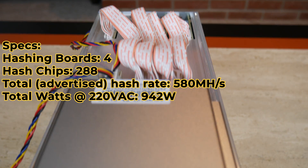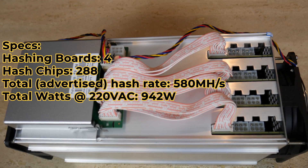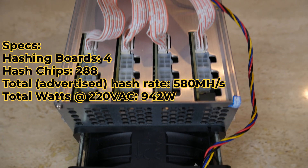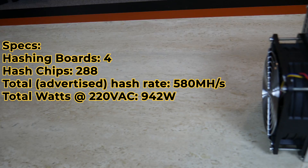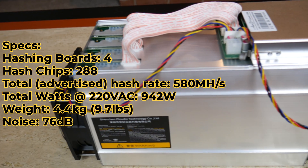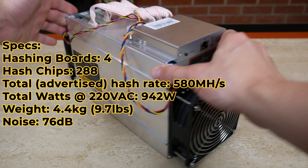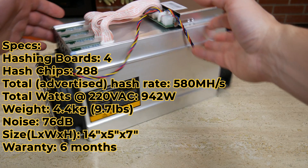The total wattage at 220 volts is about 942 watts. I am running at 110 volts currently and I definitely use more wattage than what's advertised, because lower voltage will increase the wattage. We can see the weight and noise level there — I feel the noise level is a little under-advertised. As you'll see in the video, it definitely gets louder than 76 decibels.